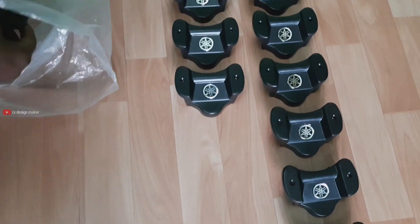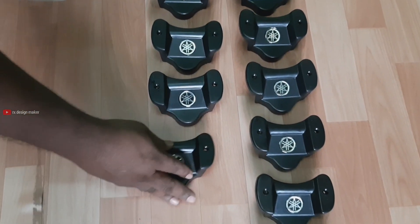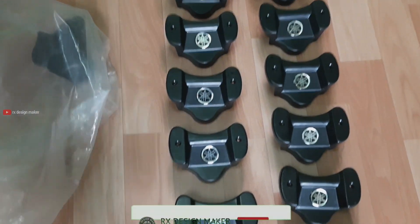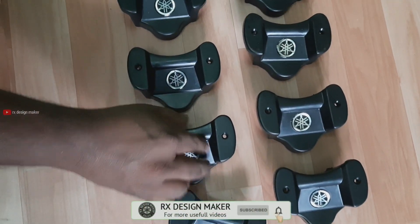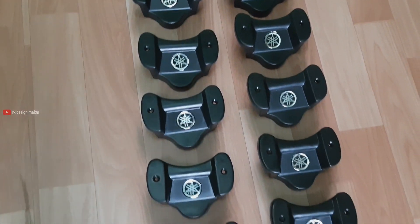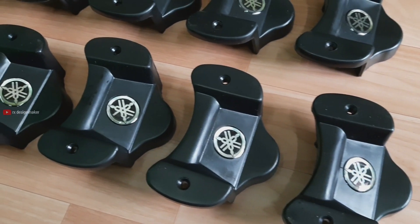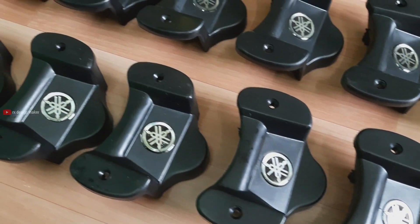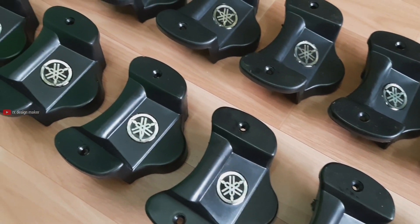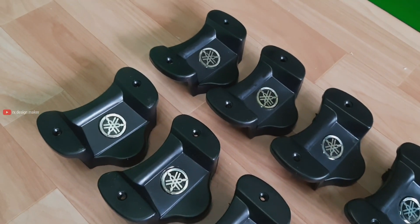Thank you for joining us. Hey guys, welcome back to our channel RX Design Maker. We are Satish. If you are looking at the spare part, it is a top handlebar.